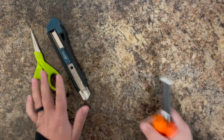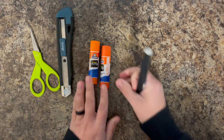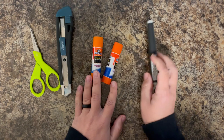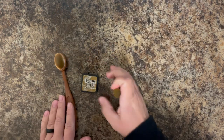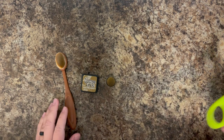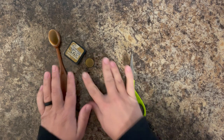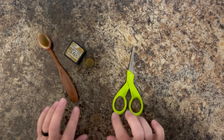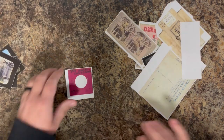A few more things you're going to need: something to cut out your images — scissors and exacto knives are my favorite. You're going to need glue; I'm using regular Elmer's glue. I also like to have a needle tool — I'll show you why in a little bit. I also like some distress inks and another pair of scissors, which I use to distress. I'll show you how to do that.